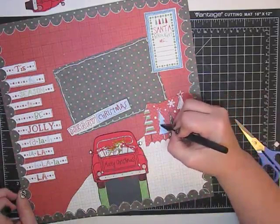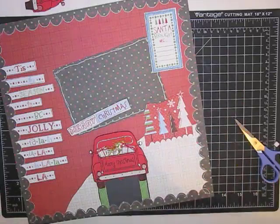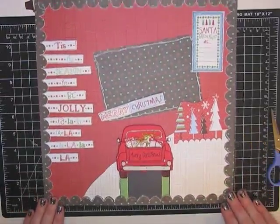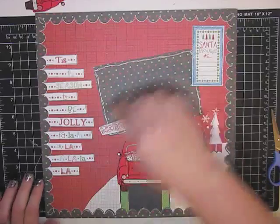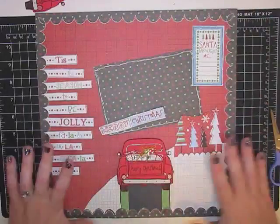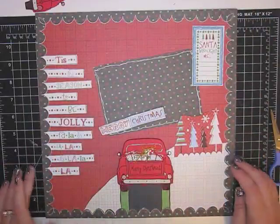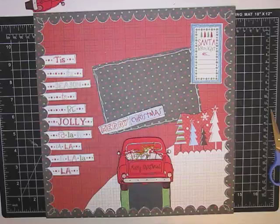I think this turned out really cute, I like it a lot. Let me know what you guys think - for my first ever scrapbook layout I'm excited to put a picture here and then put this on a canvas and mod podge it down and just really enjoy it. I think it'll be something we'll like putting out every year. So there you go - my first ever scrapbook layout! Let me know what you think and I will talk to you soon. Bye bye!